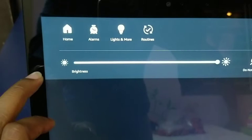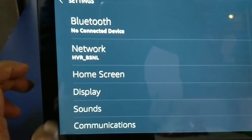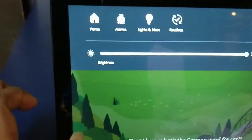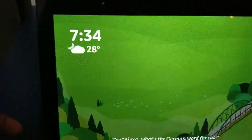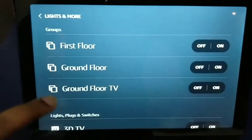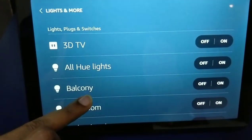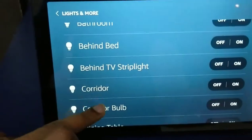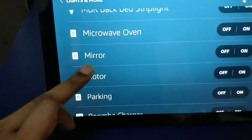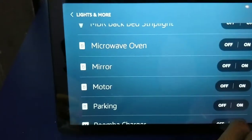Settings: internet, home screen, display, sound, setup, communication options, alarms. Lights and mode setup, devices — first floor, ground floor. Devices: lights, plug, switches — set up an example. Motor.